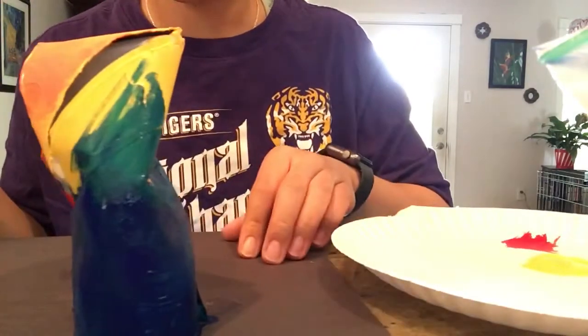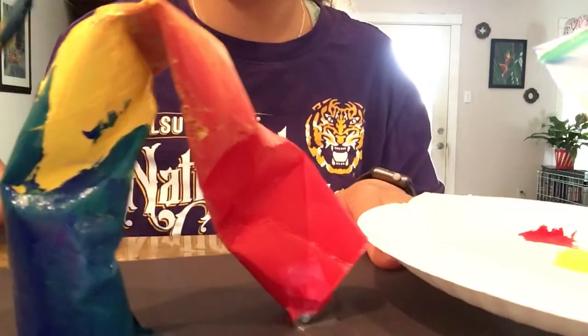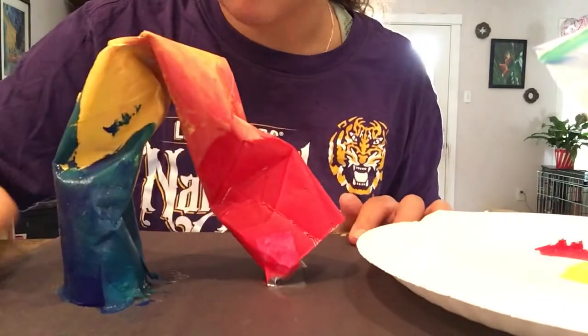Alright y'all, here is my little structure. Have fun with it, be creative, and get to making some sculptures. Have fun, bye!